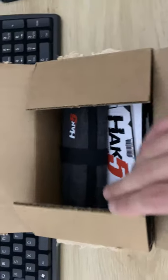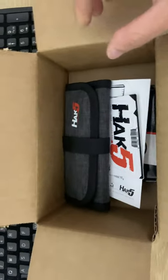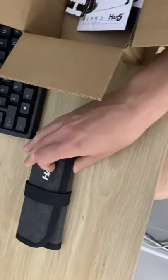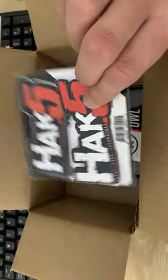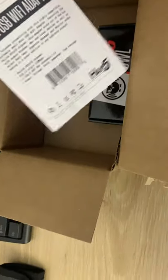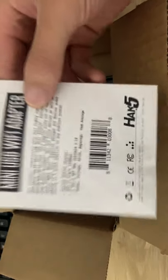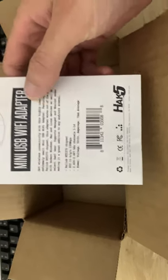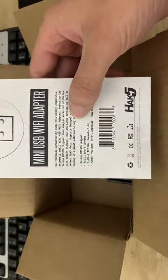So this is the combo kit edition. Inside it comes with the case, a couple of stickers, and it comes with a Wi-Fi adapter. I'm pretty sure this is only 2.4 GHz, not dual 5 GHz as well.